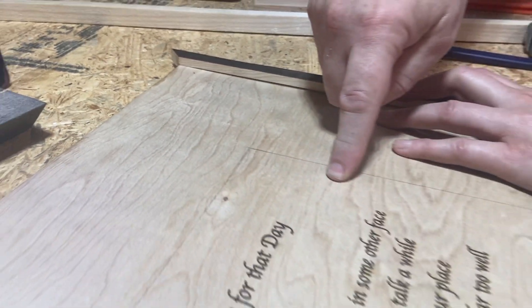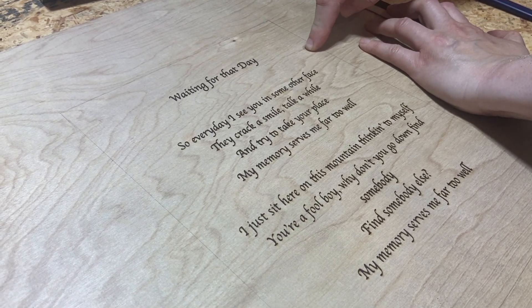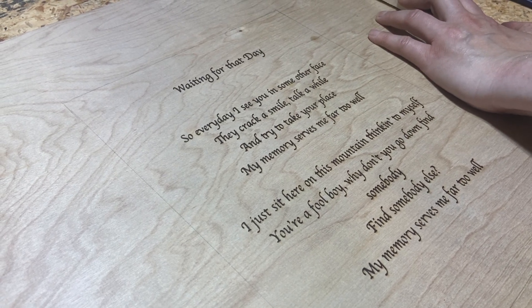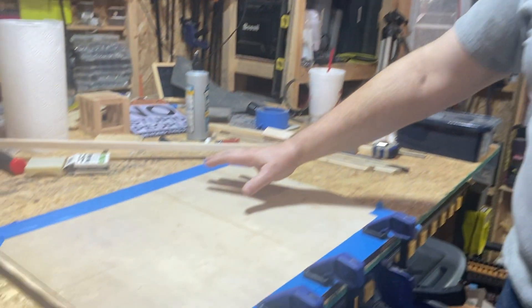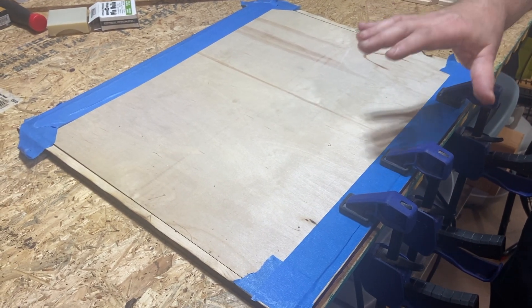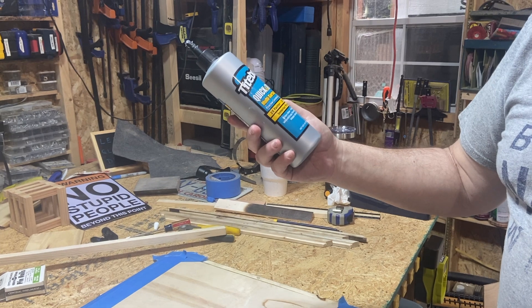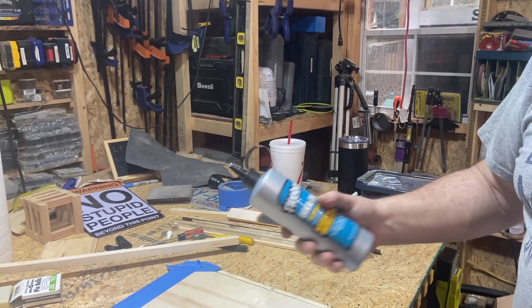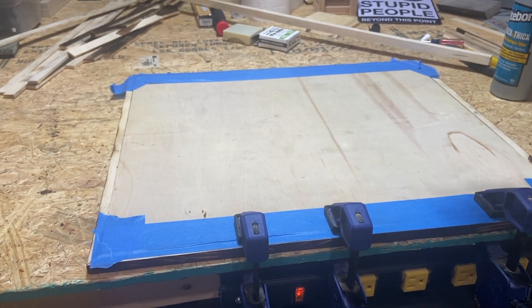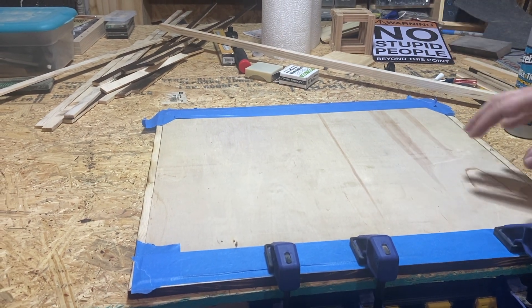We've finished with our laser engraving — we have our text here. You can also just print on fancy paper and glue it if you don't have an engraver. Here we are on the first frame, upside down, with a lot of painter's tape and clamps holding it down with fast-drying glue — Titebond Quick and Thick, which we're not sponsored by but we love. It has a 15-minute drying time.